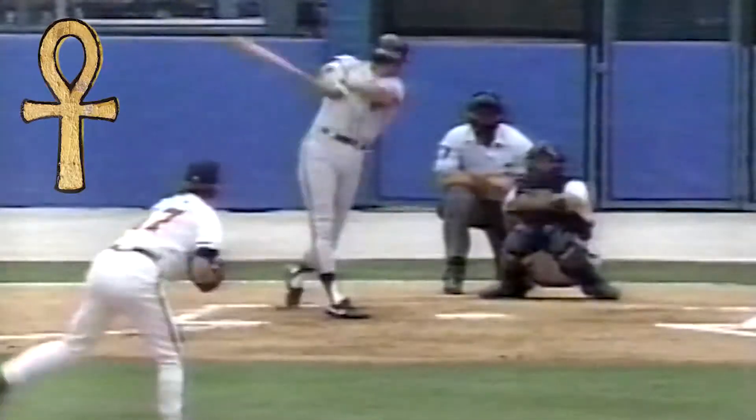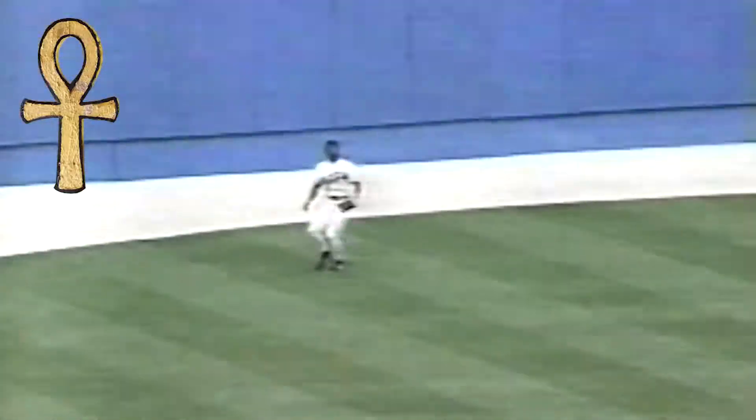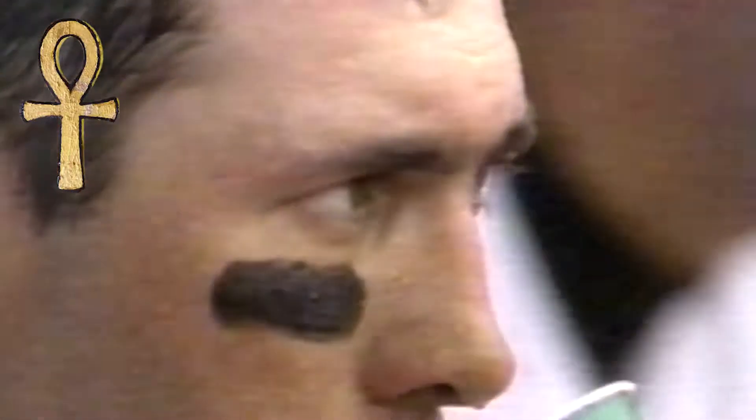However, this year, Clark has not been hitting the ball with quite as much authority. The home run total is really down, and it could be a myriad of reasons, but one source tells me his right elbow — his front elbow — has been bothering him.